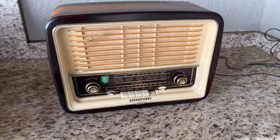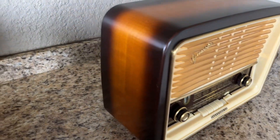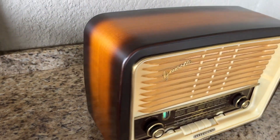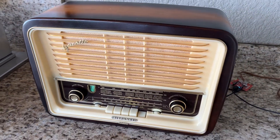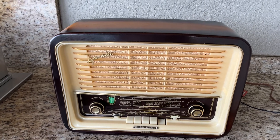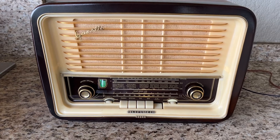Hey everybody, Dr. Vaults back again with another Telefunken Gavotte. This one is a Gavotte 55, actually back by popular demand. The last one I restored a few months ago was extremely popular, so I found another one in need of love and attention.